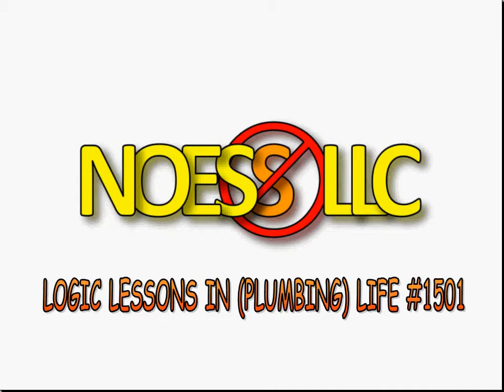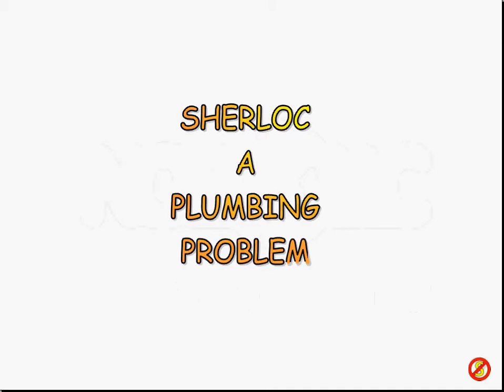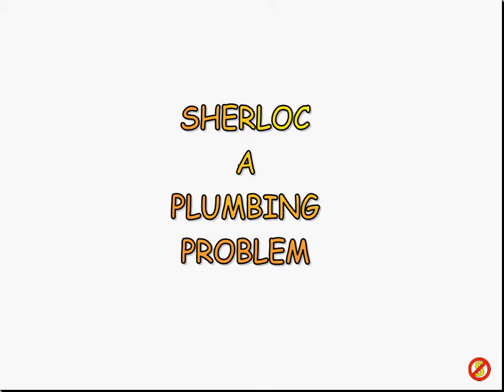Some of you have looked at my earlier video on the Watts regulator, where I mentioned I got a new hot water heater. I had some issues with that which I alluded to during that video, so here's the illustration right here. Logic lessons in plumbing. I'm going to let you be Sherlock; I'll be Watson — on a plumbing problem associated with putting in that new, very expensive water heater.